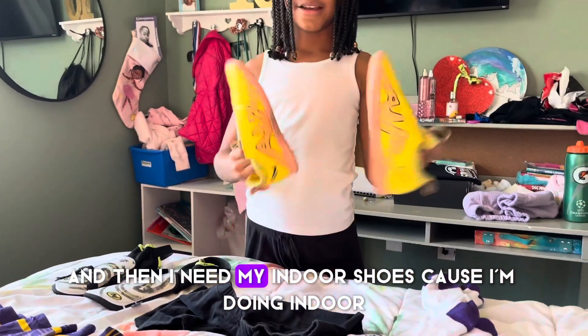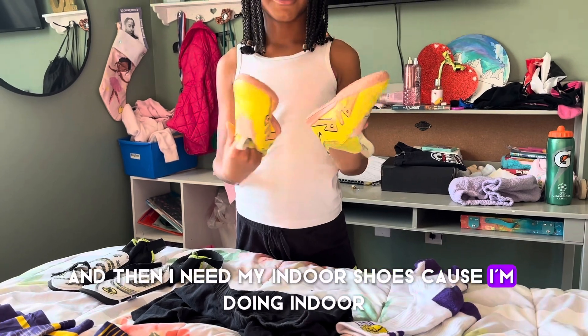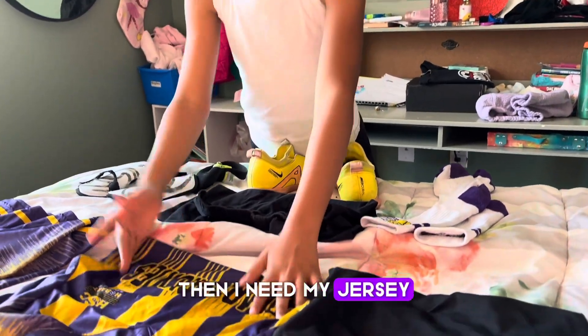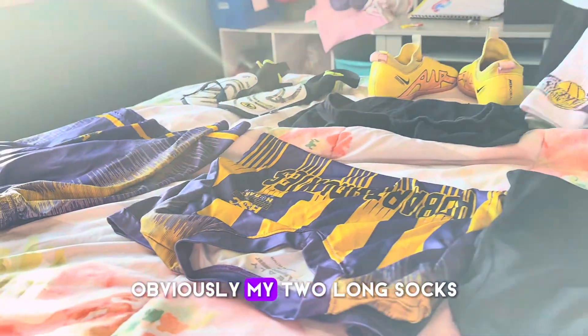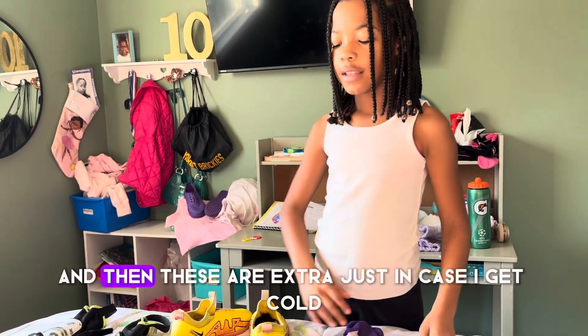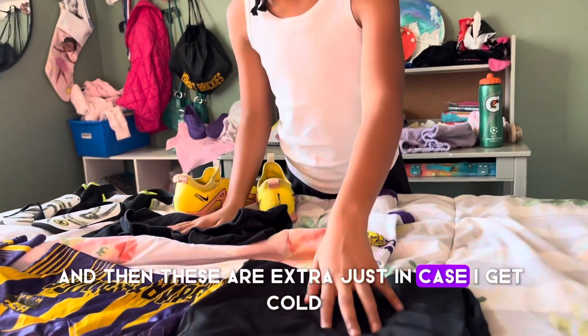And then I need my indoor shoes because I'm doing indoor, not outdoor. Then I need my jersey, obviously. My two long socks. And then these are extra just in case I get caught.